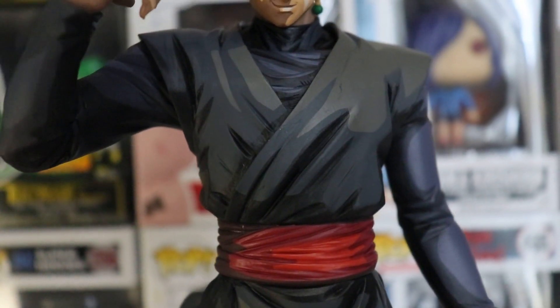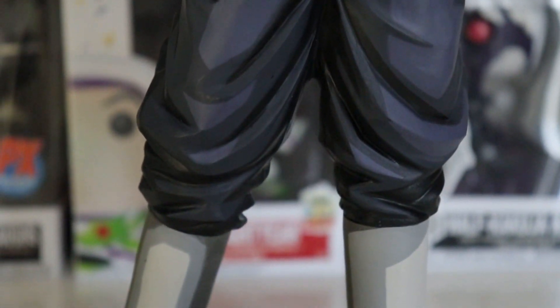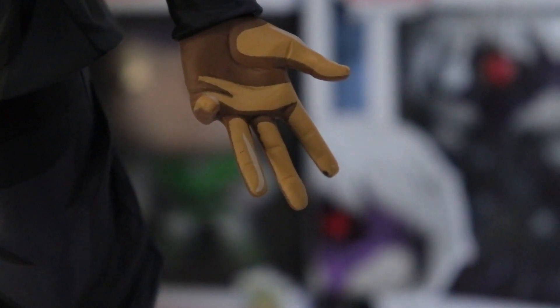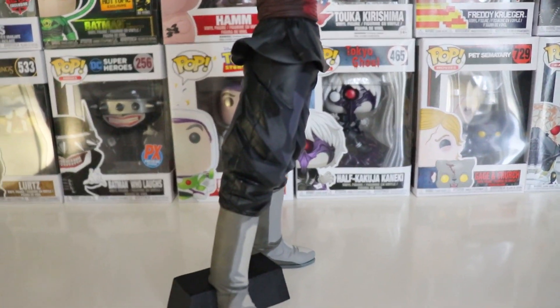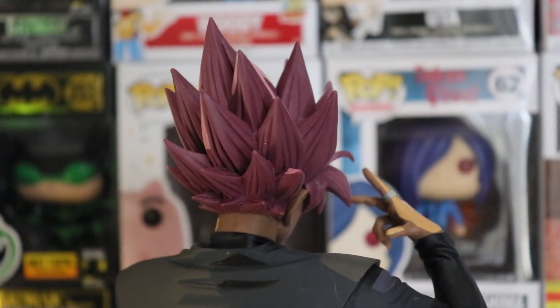Moving down here to his torso, his chest side — looks super nice. The detail and the shading is just spot on. Right there the belt looks really nice. Going down to his legs right here, looks super nice, nicely detailed. That's one of the main reasons why I love Manga Dimension. You can see the hand right there, looks really nice — all the detailed fingerprints and all that. We're going to turn it to the side now. I do love the pose that he has right here. On the back you can see it's a little bit more darker on this side.